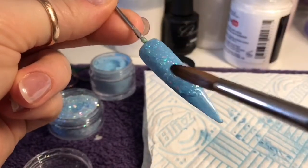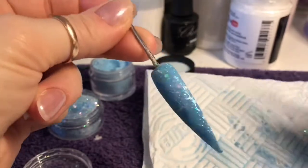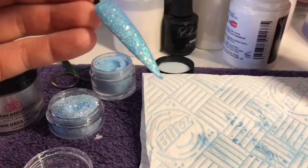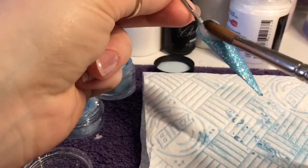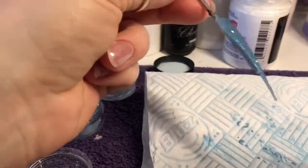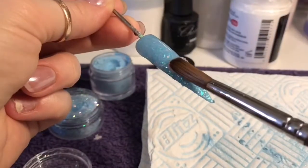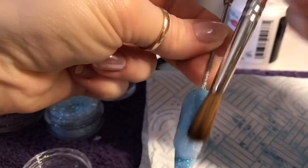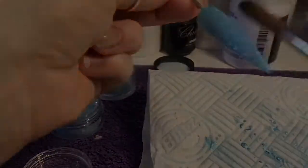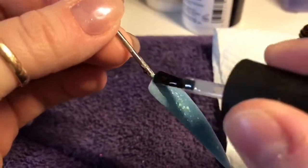You can put on as much or as little as you want. I didn't go too mad today but I did want it covered nicely. Then when I'm happy I will cap the whole nail with clear acrylic. Then once it sets I will go ahead and file and buff it — and this is what it looks like now.